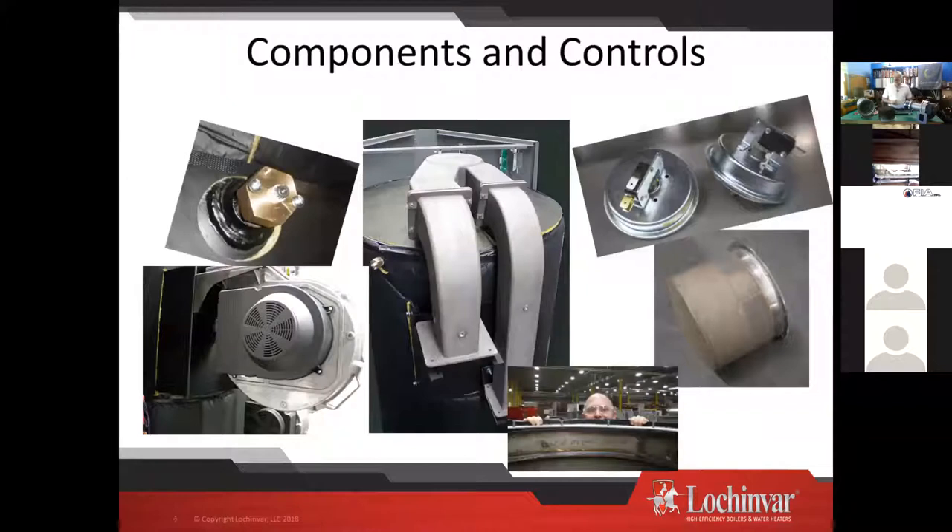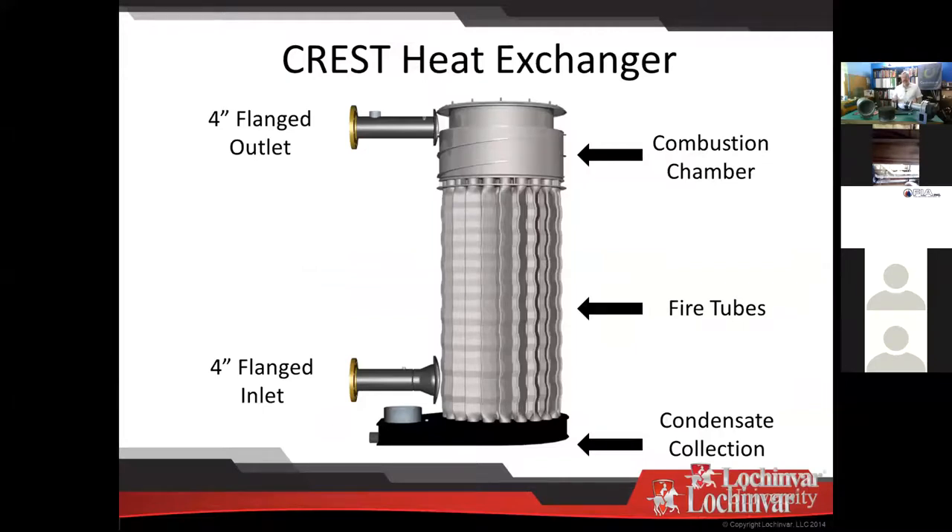So we're going to get into some components and controls. The boiler you see in the middle is a two-fan model — there are two gas air arms, two fans, and it drops down into the single burner. The heat exchanger sits on a condensate collection box at the bottom. We push our flue gases down through, they make a turn, and come up through the venting there.